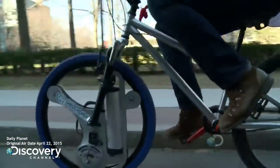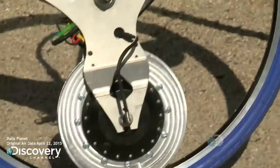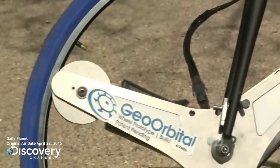Our biggest challenge today is testing this new size of wheel that we're using for bikes, testing it on different bike frames, and we don't know how it's going to react. The bikes are extremely non-standard, so we want to make sure that this works across different riders on different bicycle types.